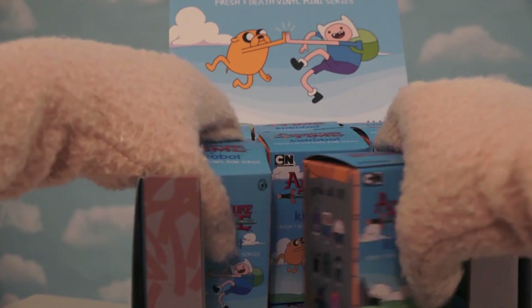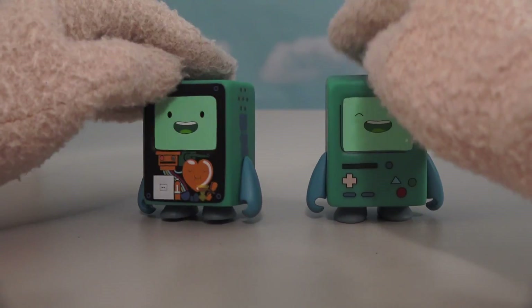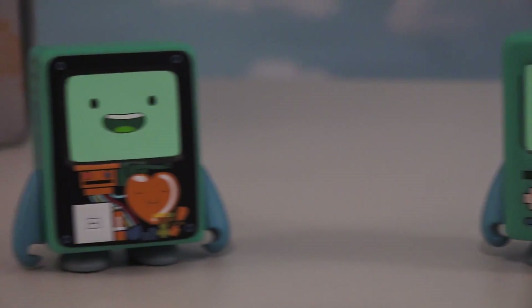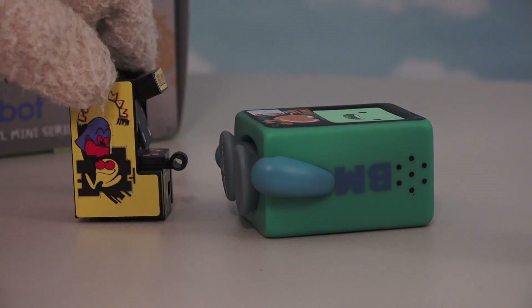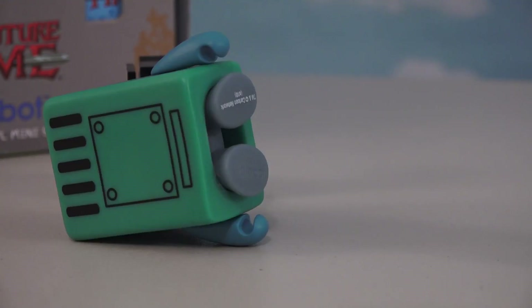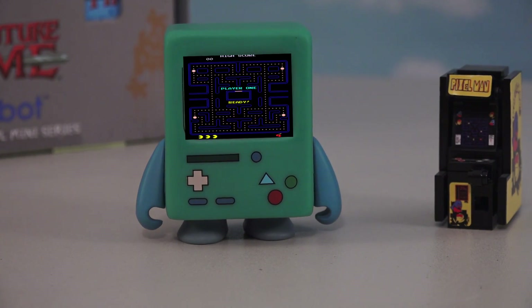Let's grab two more boxes here. These boxes bring us the figures of Beemo and Beemo — look at that, they're both Beemo, but just a little bit different. This figure looks just like Beemo, while the other one looks like the inside of Beemo, with his guts all sticking out. 'Borrow some parts from this Pac-Man arcade machine and pull yourself together.' 'I'm not sure where to play my Pac-Man.' Awesome!